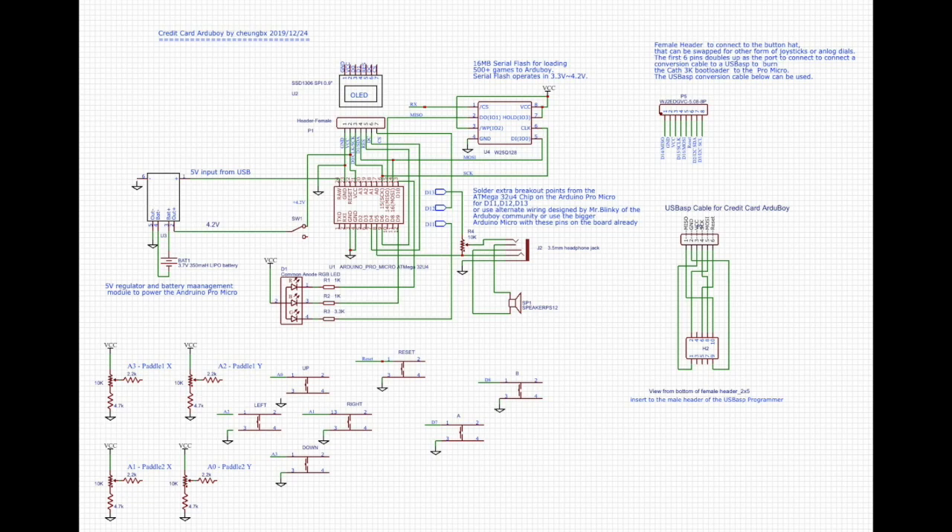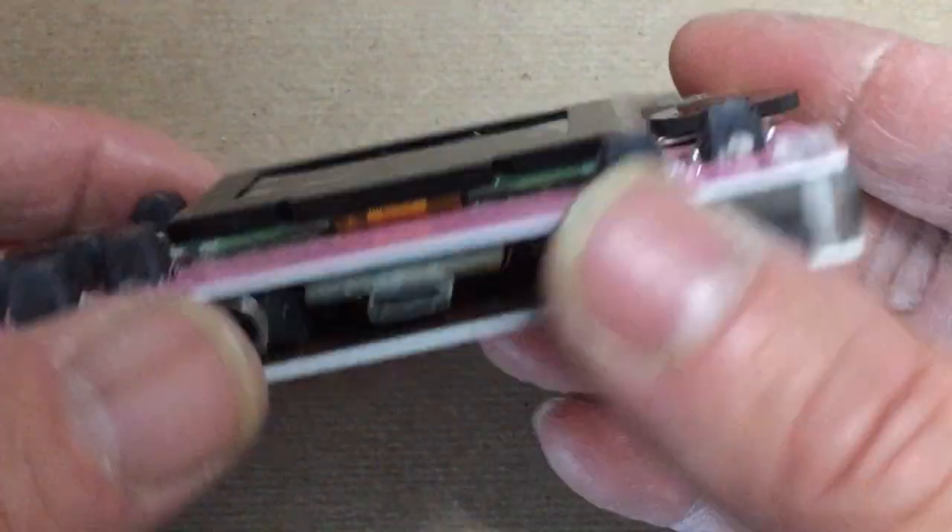So this is the schematics. You can get this in higher resolution from the links in the YouTube description.